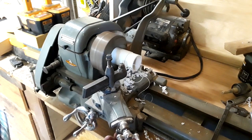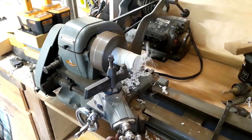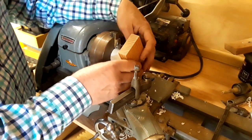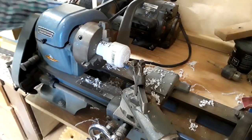The diameter of the hole saw I had didn't quite match up with the PVC pipe I was using — it was a little too small. So I went over to the lathe, chucked up the PVC pipe, and fixed that problem.